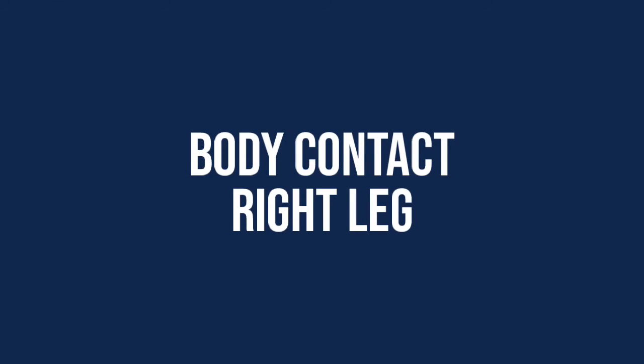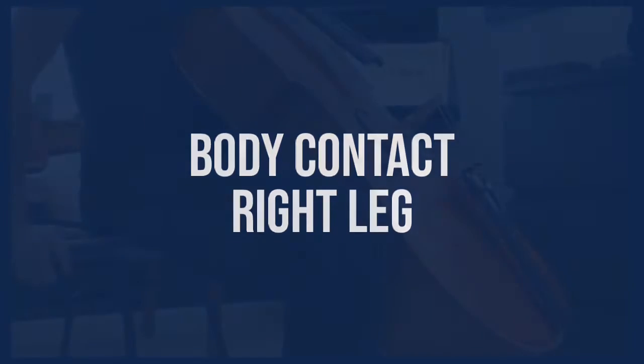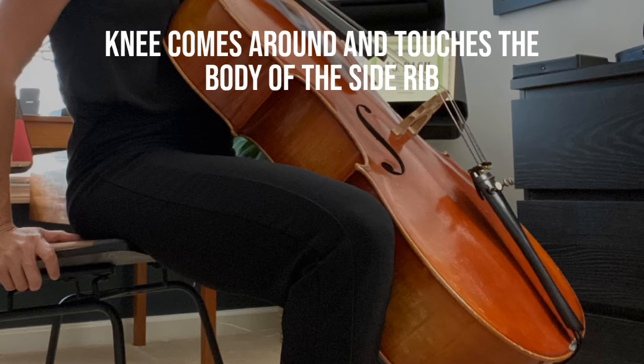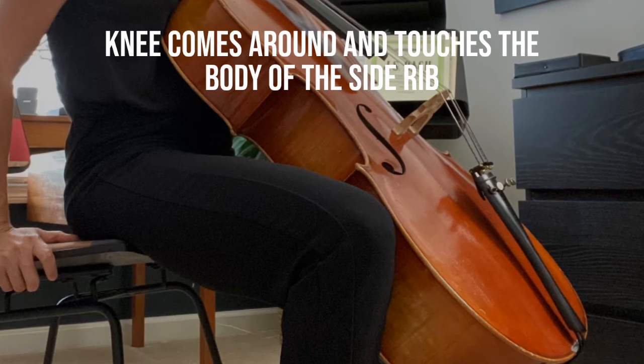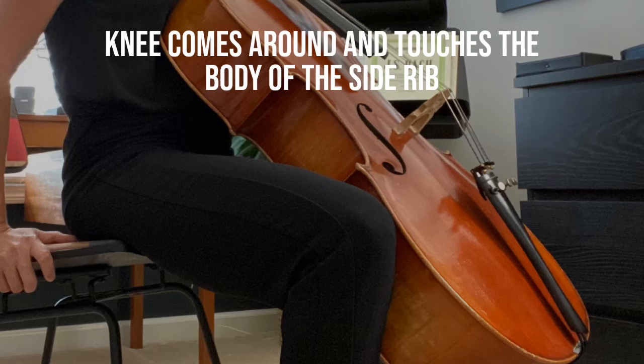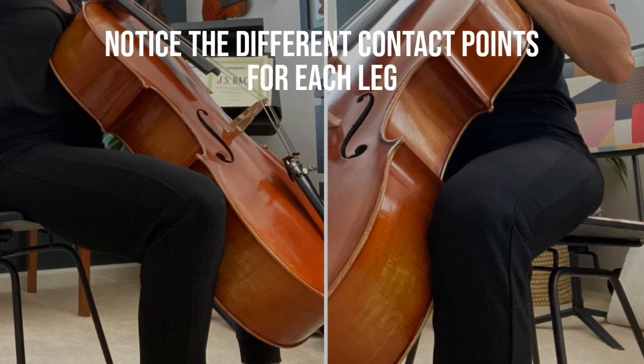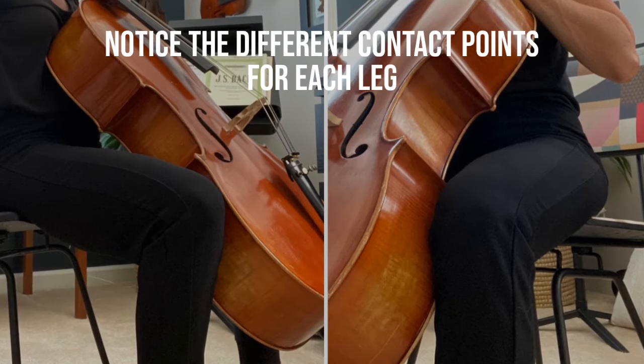We will now discuss how the right leg contacts the cello. The knee comes around the instrument and touches the body of the side rib, just like it's hugging the lower rib of the cello. Notice the different amounts of contact points for each leg.